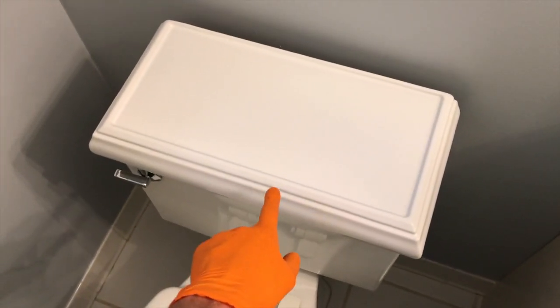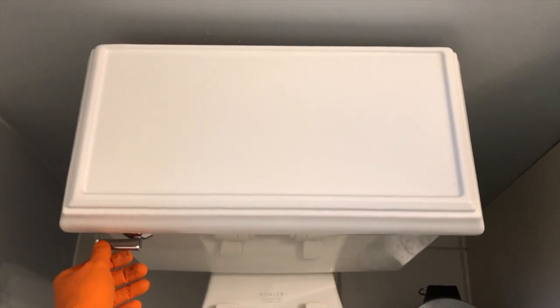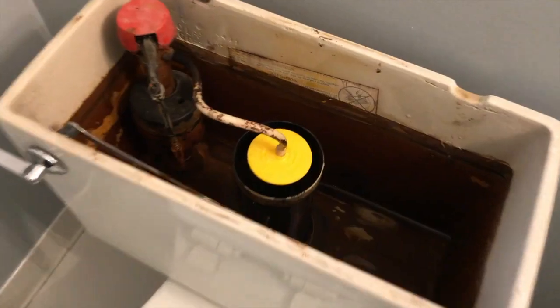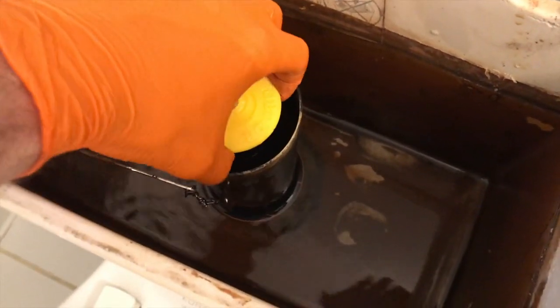Next, let's go ahead and remove this cover. Be very careful — do not drop it, it's very heavy. If it hits the floor it's going to shatter everywhere. With the cover off, we need to take this piece off carefully.